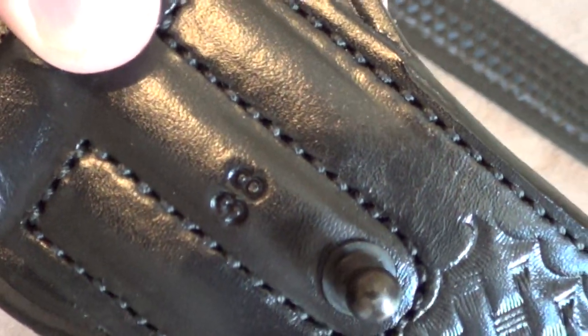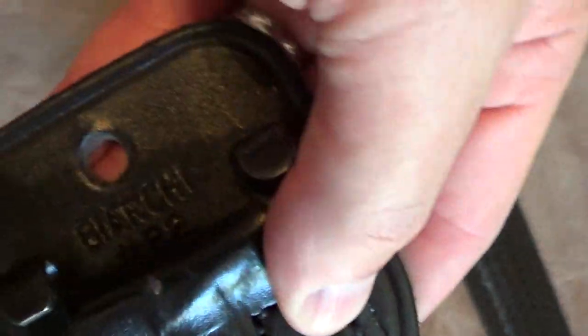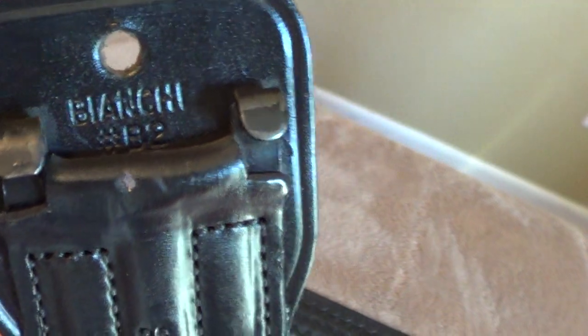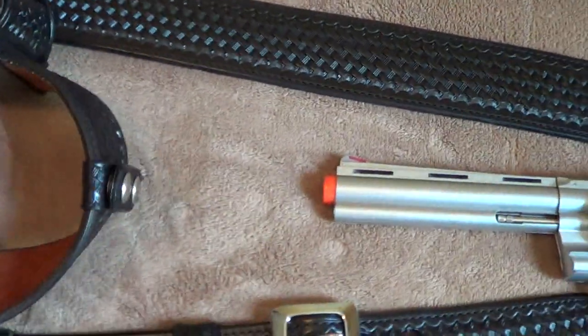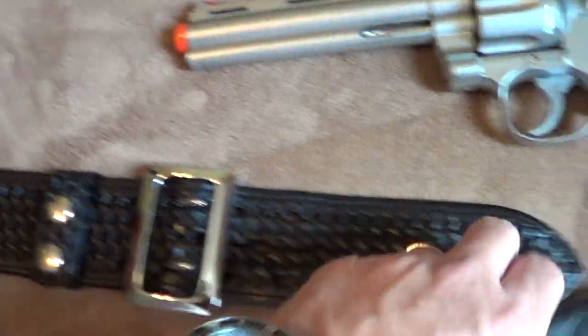Right there is the stamping for 38 on the belt. The Bianchi — and then it's a model B2. Sometimes people call these a Sam Brown holster belt, so call it what you like.